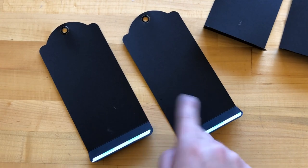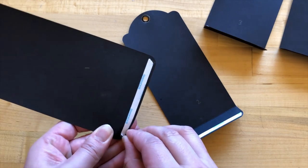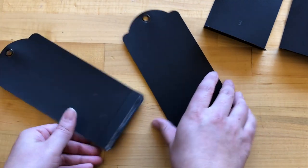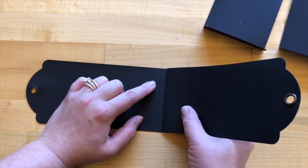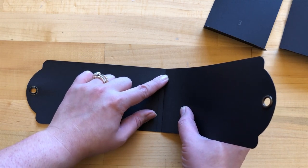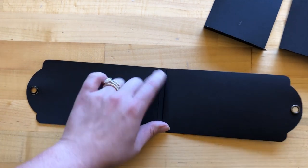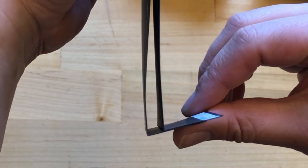Next we are going to adhere tag one to tag two. I'm taking off the paper from my dry adhesive and adhering tag two onto that little strip, making sure to leave about a fourth of an inch of space between tag one and tag two on the bottom. Just eyeballing that about a fourth of an inch — once you find the placement you like, go ahead and burnish that down.